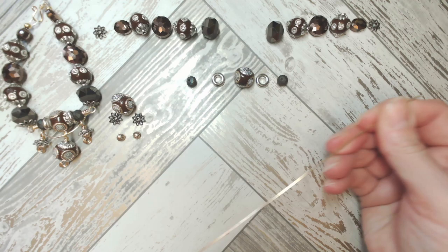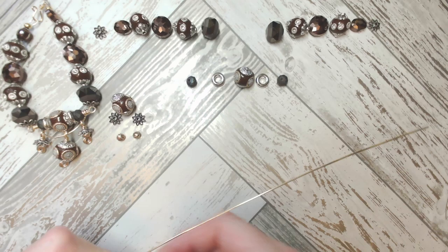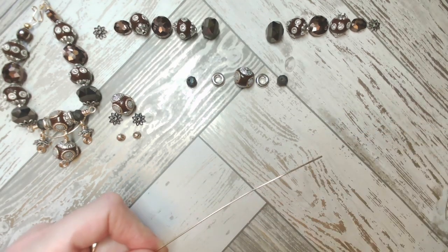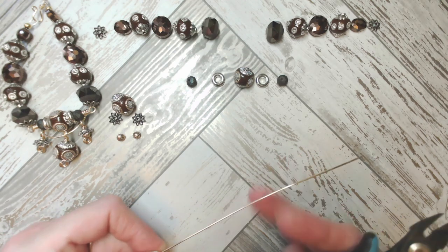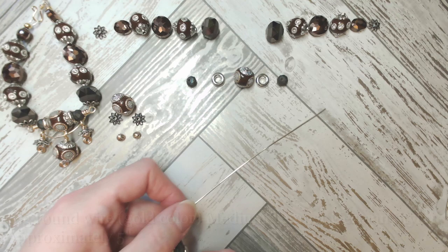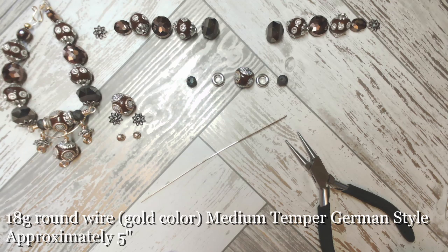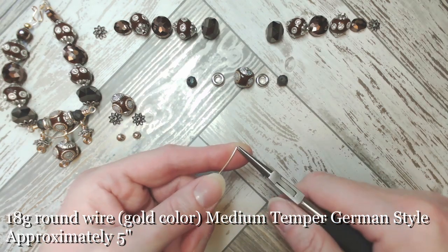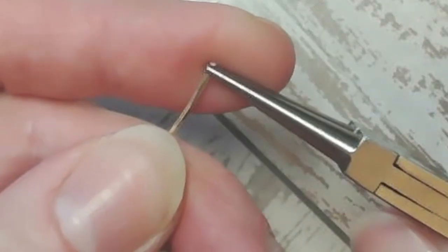I've taken around about 12 inches off the reel but we're going to be working in smaller sections. Now if you're brand new to wire, it really does help if you just warm that piece of wire through before you start working it. I'm going to begin by cutting around about five inches to work with, and we're going to use our basic tool set — to begin with, round nose pliers. I'm going to pop the tip of the round nose pliers all the way at one end of the wire.